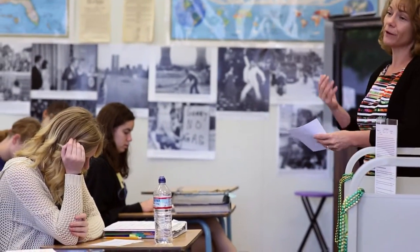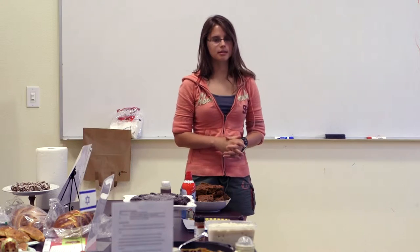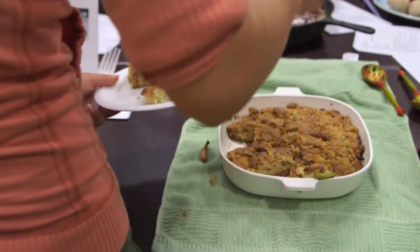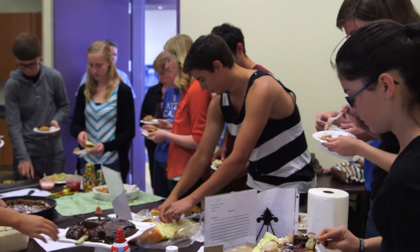Throughout the year we have been studying and preparing for the AP exam, which involves studying a lot of facts, figures, people, and events. So this lesson — the All-American Buffet — is where each student was to prepare a dish representative of an ethnic group that has added to the fabric of this nation. In it they have learned, synthesized, and developed a presentation making it all personal and physical to the learning they have achieved over the last ten months.